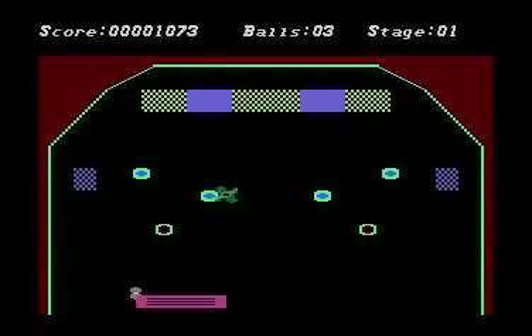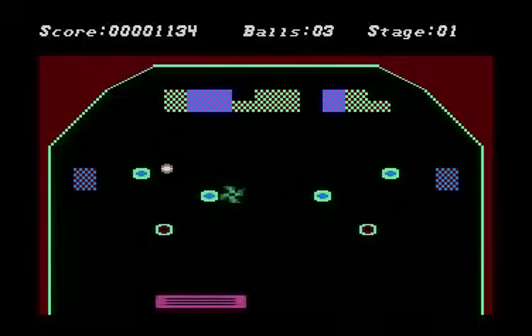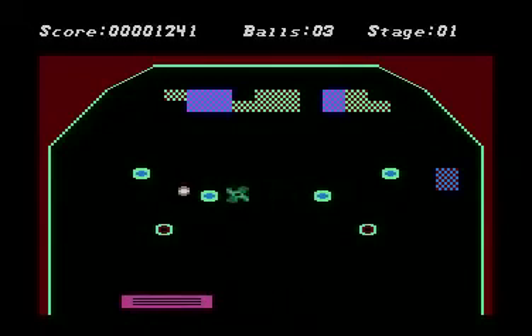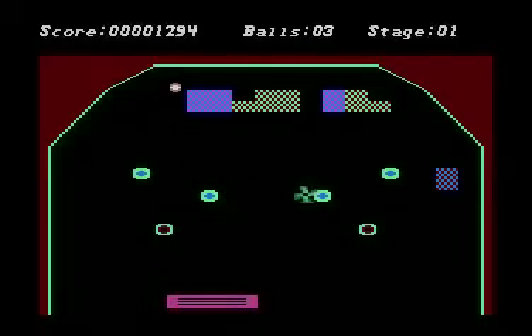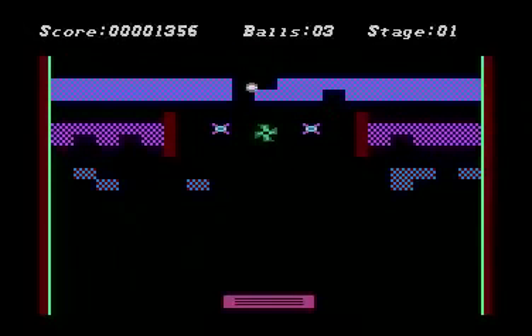I designed this game because there's nothing really like it on the Atari 8-bit or any of the other machines.